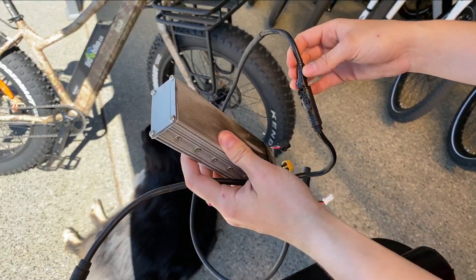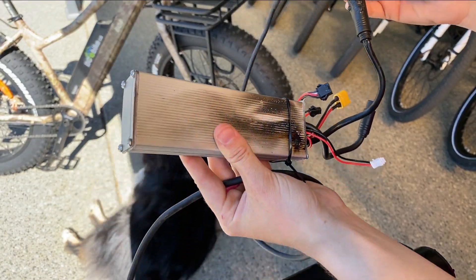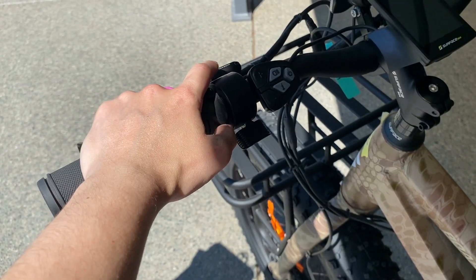This is what throttling up hills on your e-bike can do to the inside of your bike. One of the most common misconceptions when riding an e-bike for the first time is not knowing how to properly use your throttle.